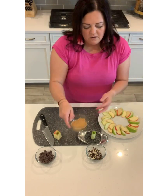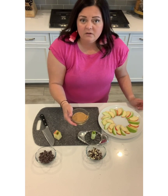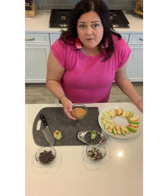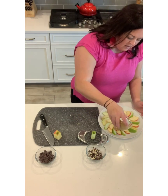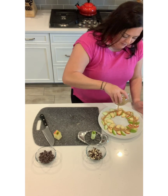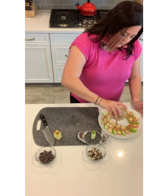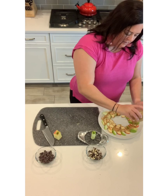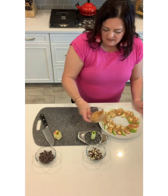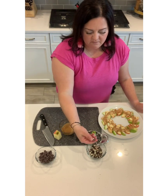Now you could use almond butter, sunflower butter, peanut butter, or whatever kind of nut butter you would like — or sunflower butter if you need it nut-free. You just drizzle it over the top, and this adheres all of your toppings to the apple plus it's pretty delicious. They are a little messy so you're going to need to be able to wipe your fingers when you're done.